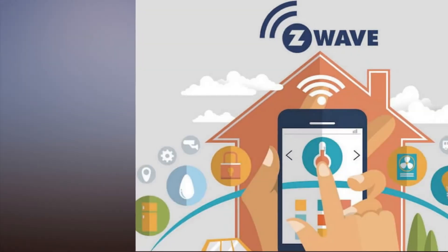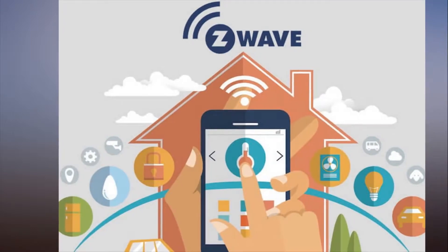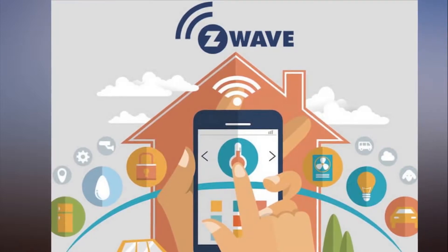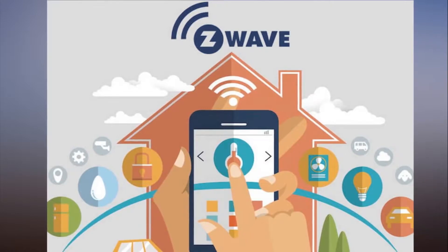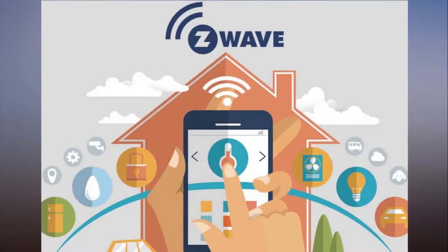700 Series Z-Wave Chipset will enable sensors with 10-year battery life. Smart home chip maker Sigma Designs on Monday unveiled its new 700 Series Z-Wave Chipset, a long-range, low-power hardware platform it hopes will power the context-aware smart home of the future. What immediately stands out about the 700 Series platform is its insane battery life.